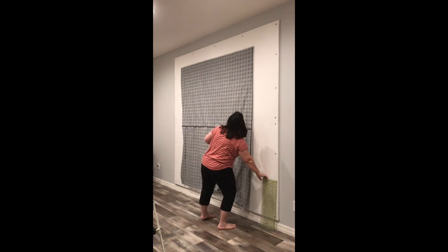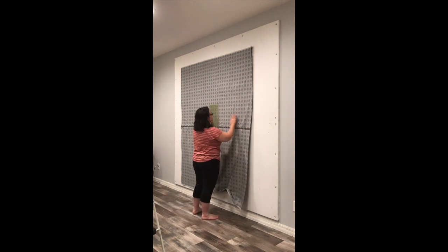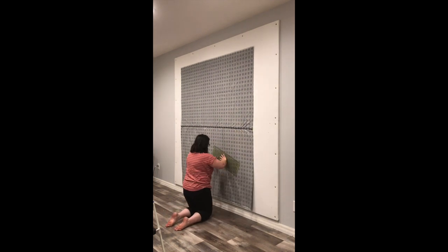First of all, I'm pinning my backing wrong side up to my design wall and I'm using a long acrylic ruler to smooth out any wrinkles or any bubbles. This will take me a few minutes, but I make sure I keep going until everything is nice and flat.